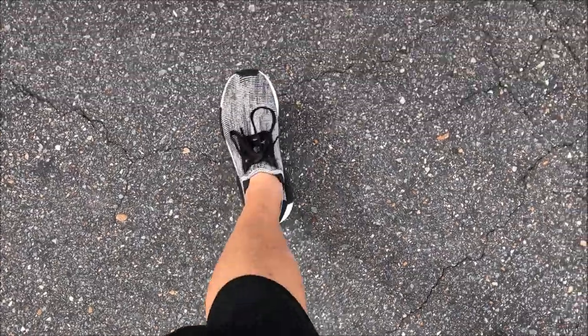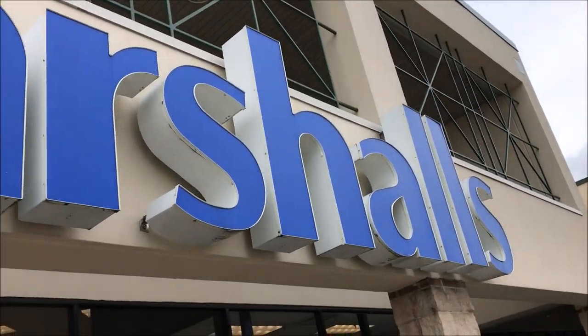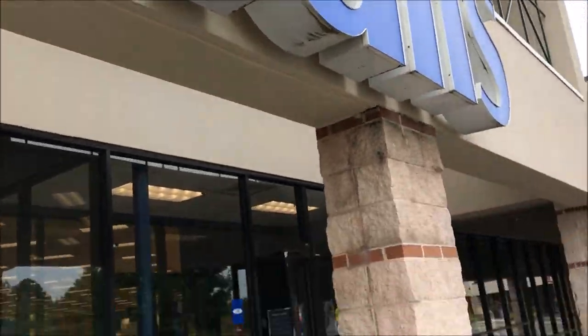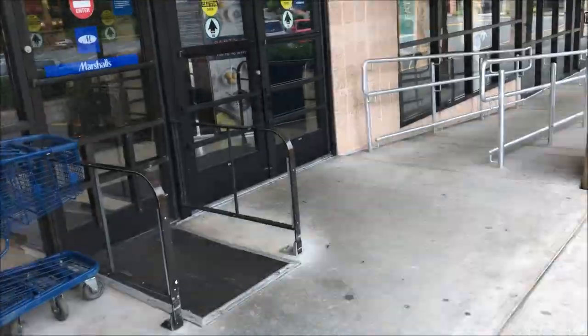I'm an addict for sneakers. We're going to do a new video trying to find some Grails or some Steals over at Marshall's. Maybe we'll find some Jordan Retros. We'll see. Let's go inside.